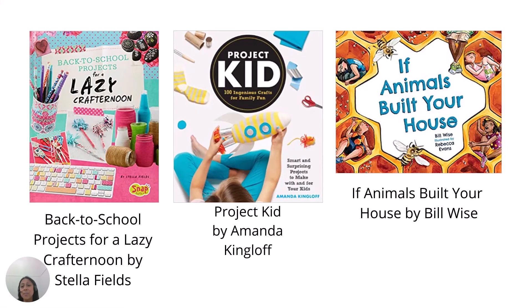Here are some books for more ideas: Back to School Projects for a Lazy Crafternoon by Stella Fields, Project Kid by Amanda Kingloff, and If Animals Built Your House by Bill Wise.